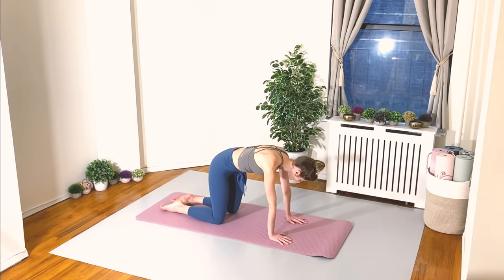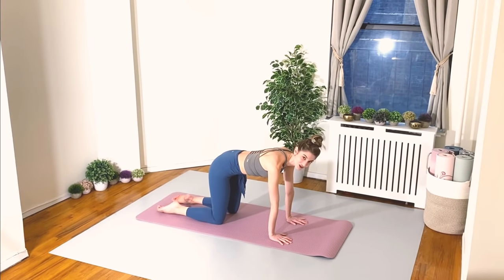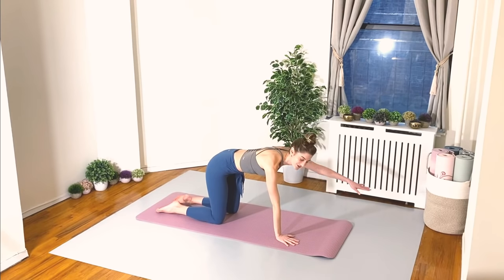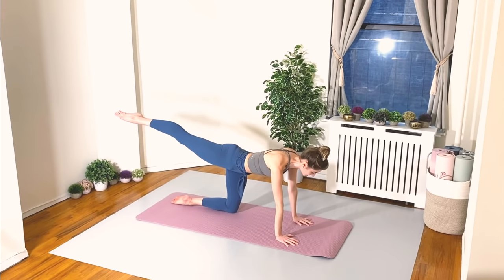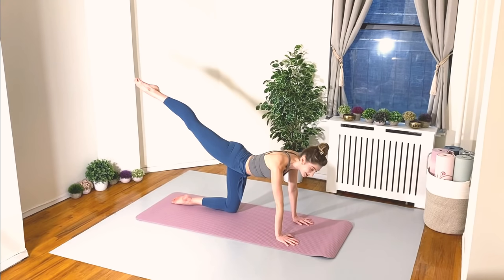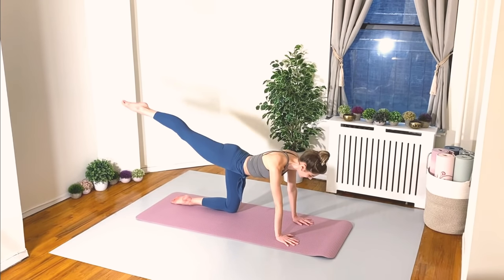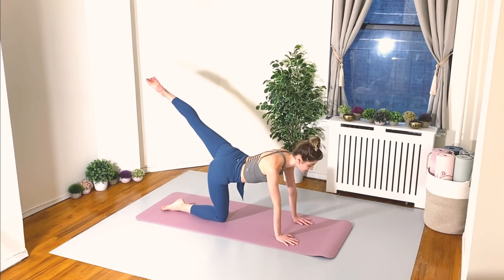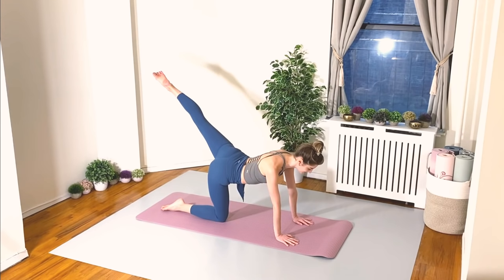Let's return back to our tabletop neutral spine and check our four points without shifting or twisting — tummy muscles engaged. Release the right arm, nothing else moves, keep breathing, shoulders away from the ears, lower that right hand down. Same thing with the left — energy shooting out of those fingertips, left hand down. Right leg lengthens back — try not to shift — tummy in tight, longest leg you can make, and lower back down. Same thing with the left — really imagine someone is pulling that leg, lengthening it out. Lower that left leg back down.